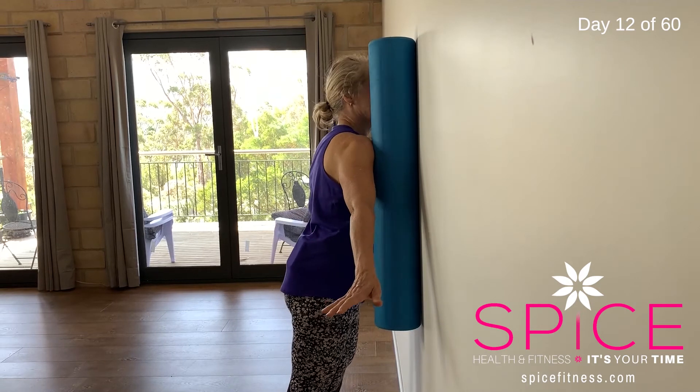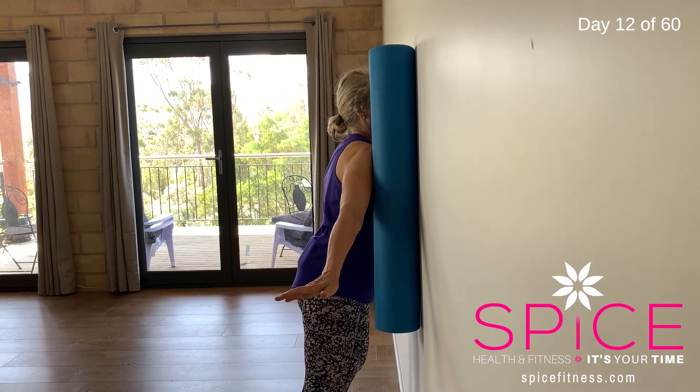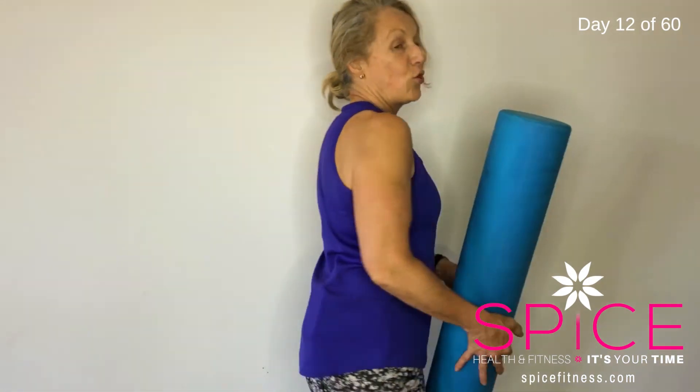The tightness is not always where we think it is — it could stem from somewhere a little further away from the shoulder, so you can come all the way through there as well. Have a play around with your foam roller or your tennis ball.